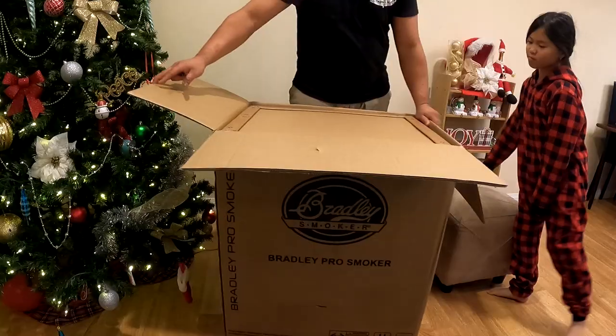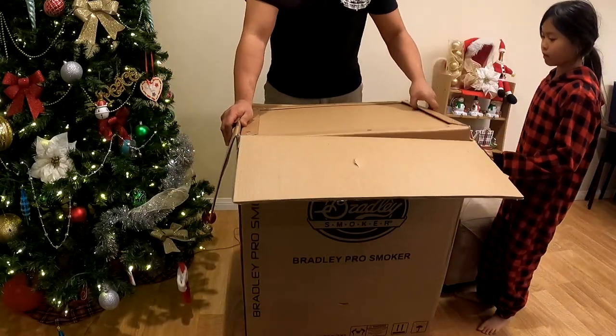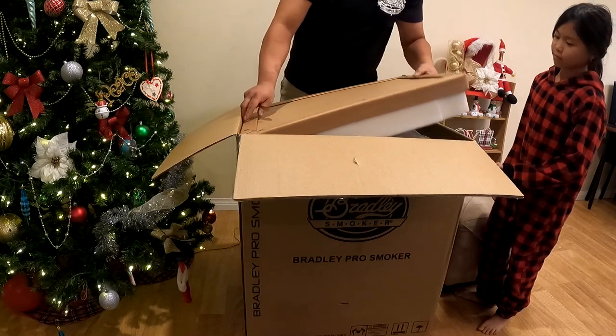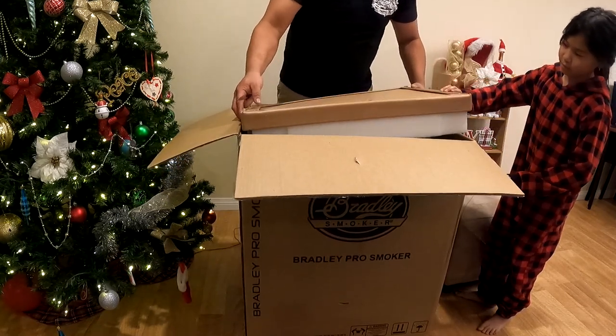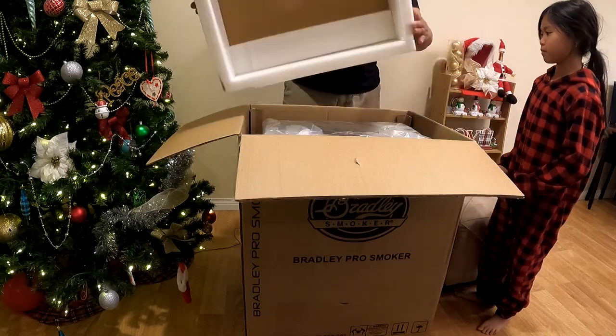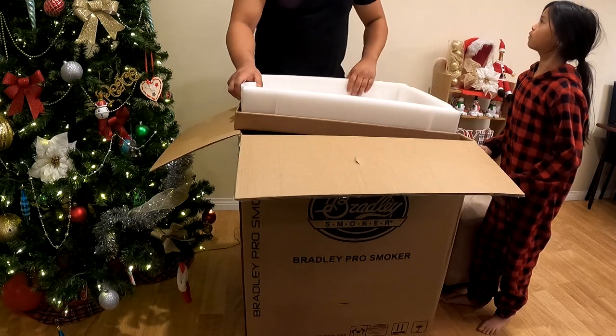Let's open it up. The box looks pretty good — this is the four-rack smoker and it's fully electric. The difference between this one and the older version is the hopper for the smoke generator, and the puck insert is now a part of the unit.